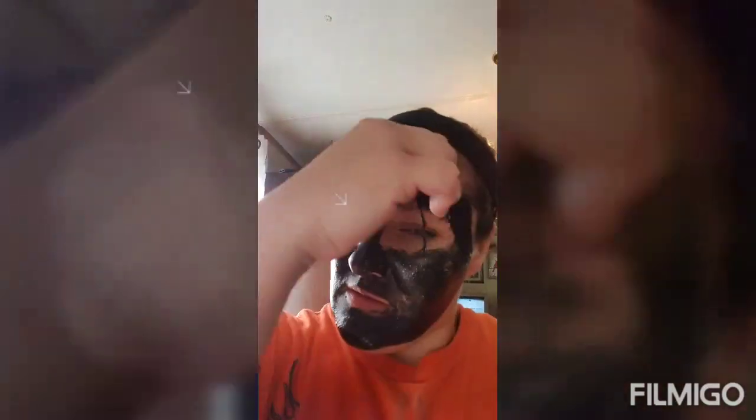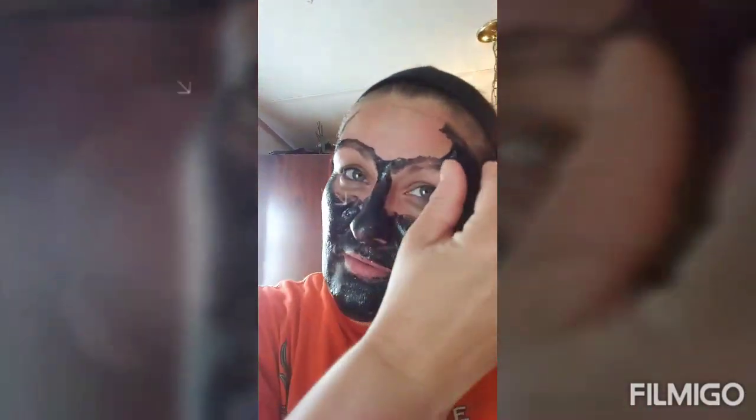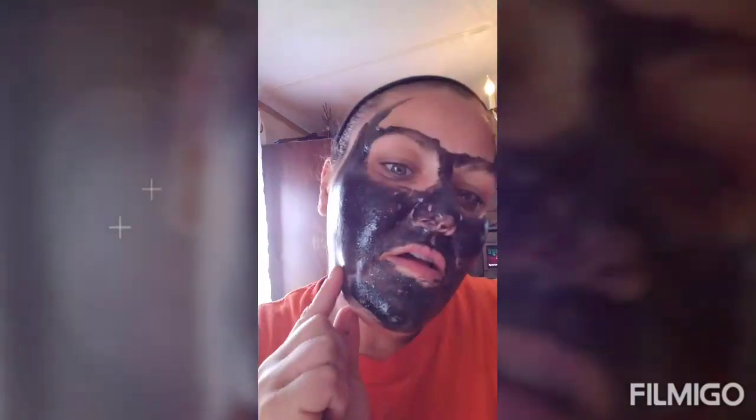Ow ow ow! It's hurting, it's gonna kill me right here in my eyebrow. I'm just gonna count to three and pull it. One, two, three - oh it didn't do it! Look at my forehead, it's so red. I am not playing, look what it's doing to my skin. I don't know what to do - where can I grab it? It's not dry there, and I've had this on for a hot minute.